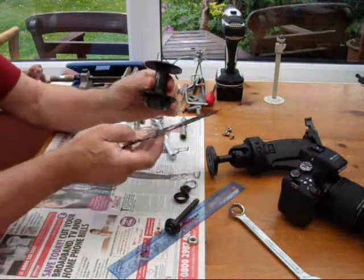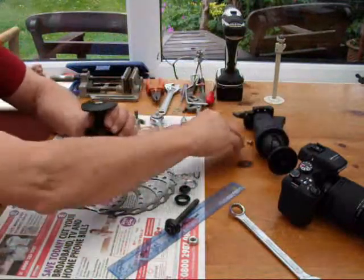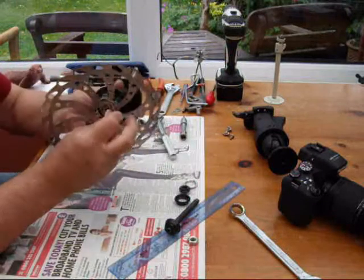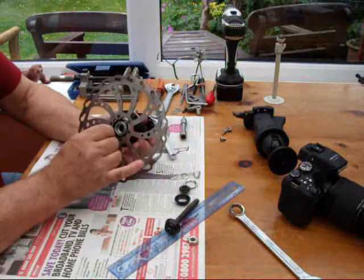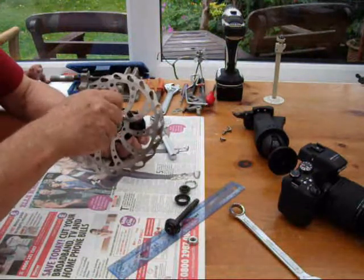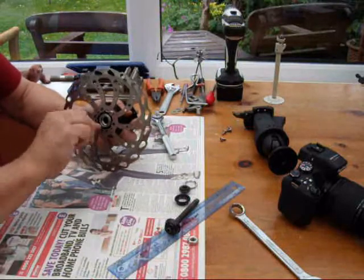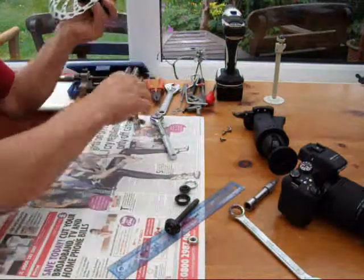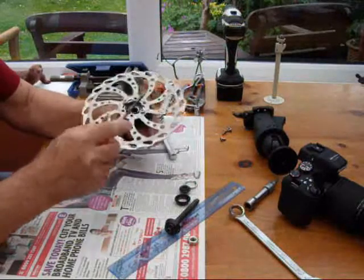Once you remove the internals, the hub fixes onto the disc to give you your base with a tripod mount. Then you need some small stainless steel screws to fix the hub to the rotor — probably two will be sufficient to show the principle. The bolt heads will sit underneath, so you'll want to remove all the ball bearings and the bearing retainer from the middle of the hub.